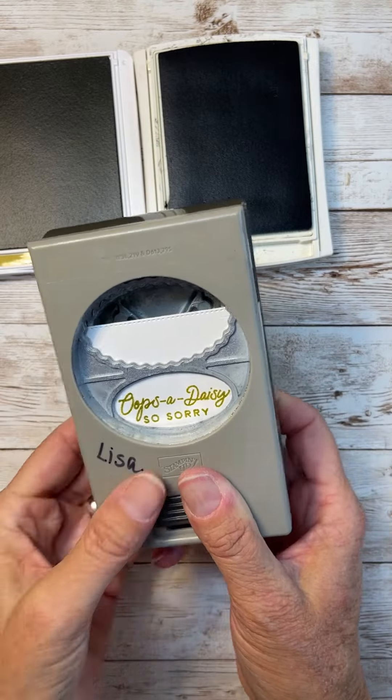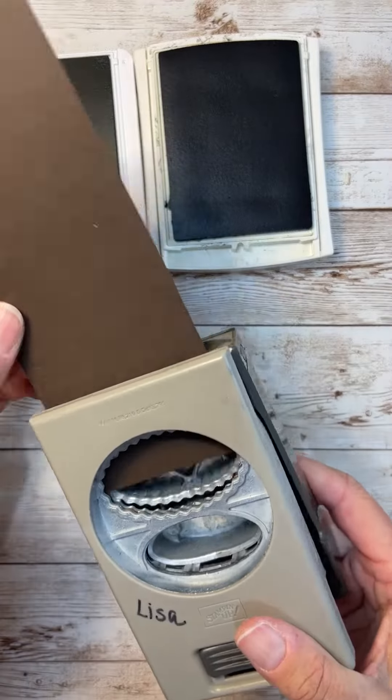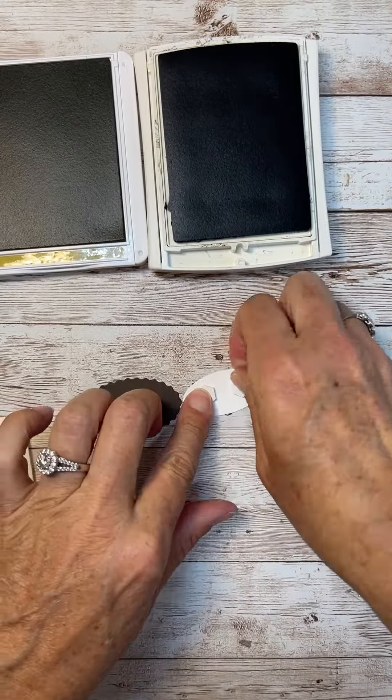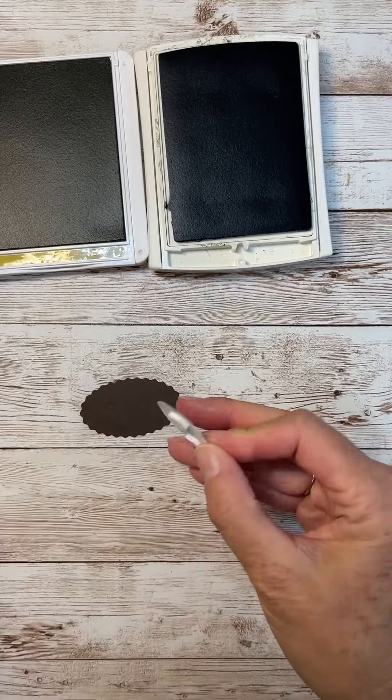It reminds me of the Black Eyed Susan, which I have blooming all over my yard right now. This is the Double Oval Punch, which is one of my favorites, and it's perfect for sentiments and easy layering.